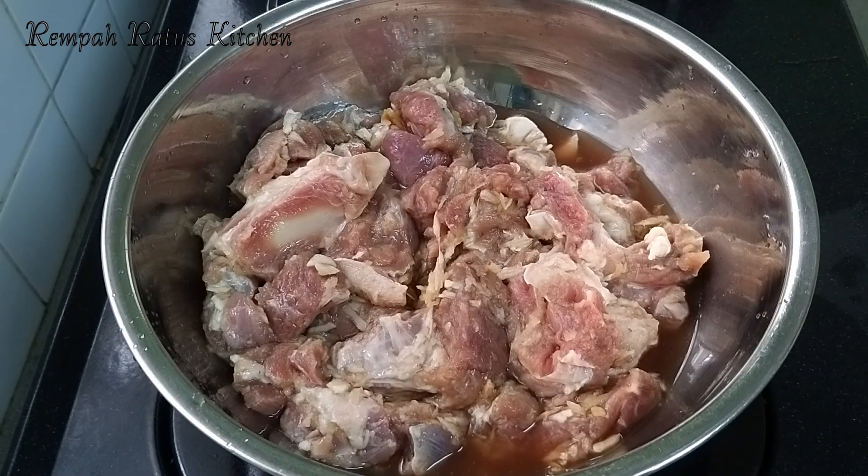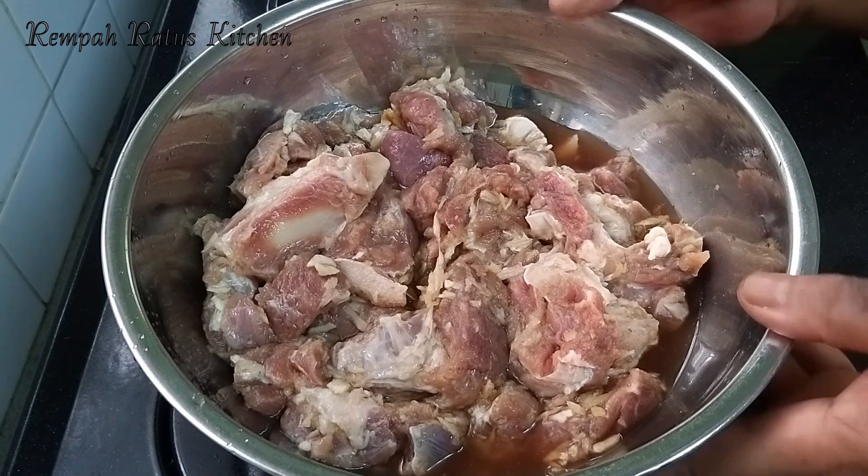We need mutton. I have 700 grams of bone-in mutton that I marinated with a ginger garlic paste made with 10 grams of ginger and 7 cloves of garlic. I then set it aside for half an hour to rest.